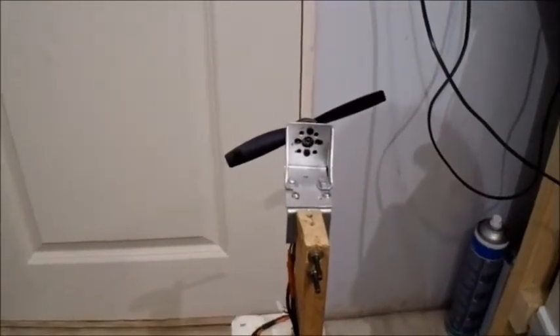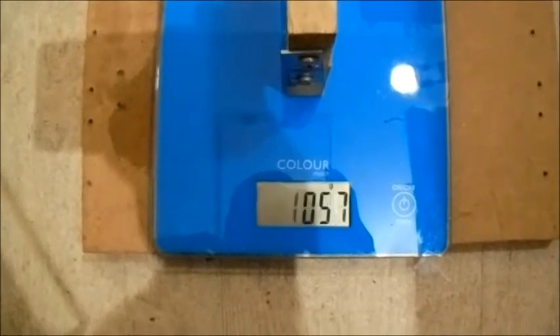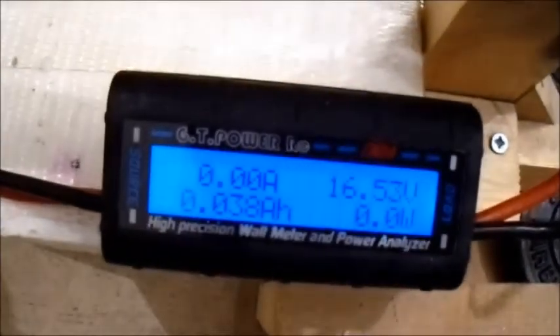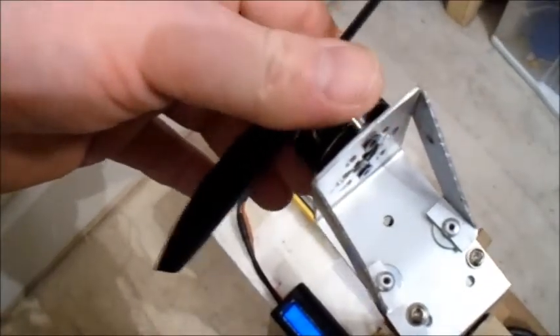This is a bit higher pitch — this is a Hobbyking 6x5, and I'm guessing it's a ball-nose prop. Let's give this a try. Crikey, that gave out a lot of thrust — it performed really well. But it's a bit high on the amp draw, and it was a bit warm. The temperature gauge showed over 40 degrees, so I think that's a bit much.